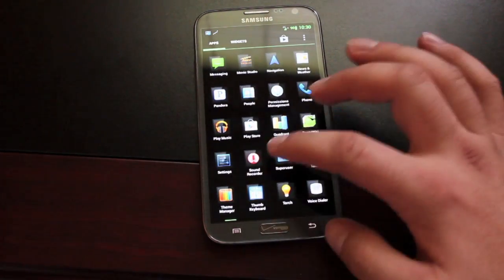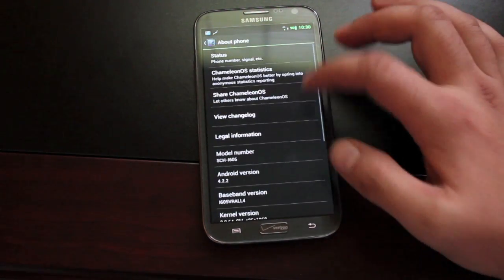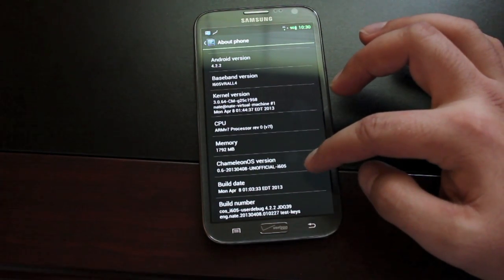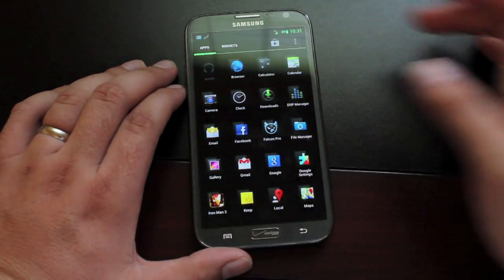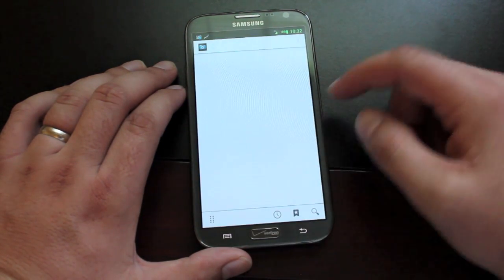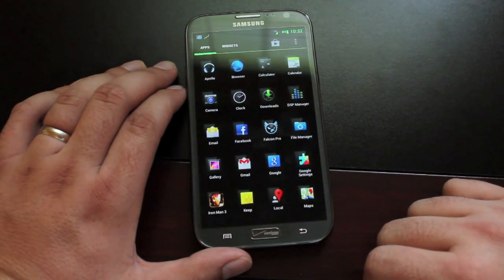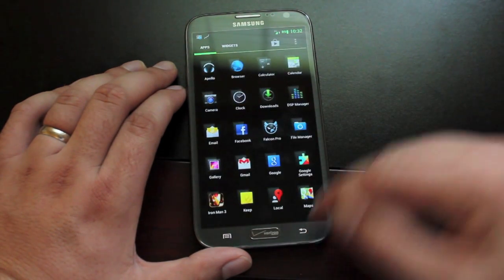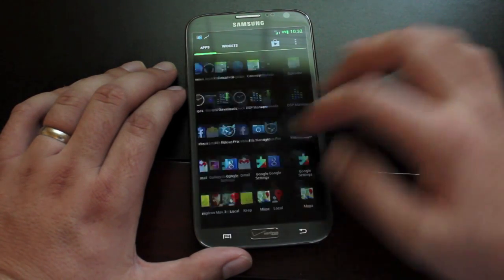We'll head into settings and check About Phone so you guys can see what software we're working with. It's built on the latest version of Android 4.2.2 and we're running Chameleon OS — the unofficial version for the Galaxy Note 2. Chameleon OS comes with several custom applications such as Apollo Music, its own file manager (the same one you'd find in CyanogenMod 10), DSP Manager which allows you to change your audio settings, and all the 4.2.2 Google applications like the swipe keyboard, Gmail, and pretty much anything you'd find on 4.2.2.